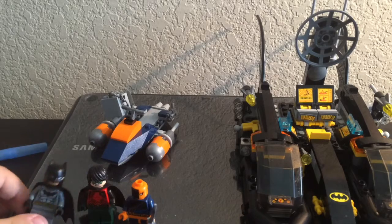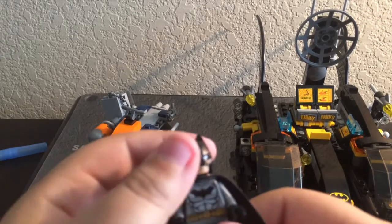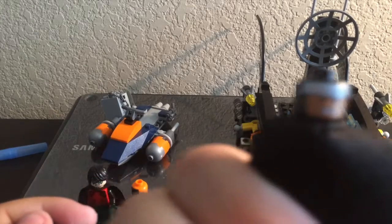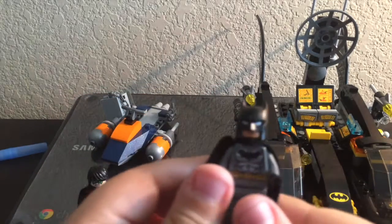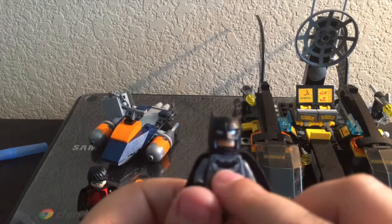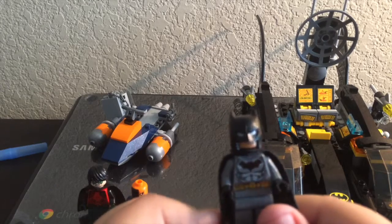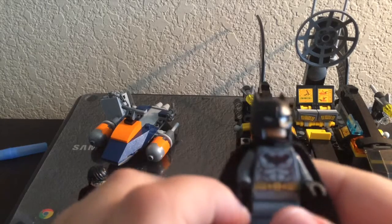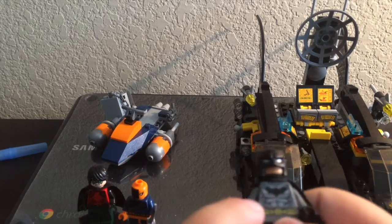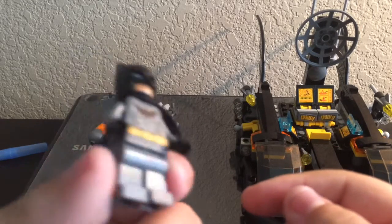First, we have Batman. He has a bat mask, and two faces — one smirking and one angry. He has a bat symbol imprinted on his chest, a utility belt, and a black bat cape. He has black gloves and gray pants.